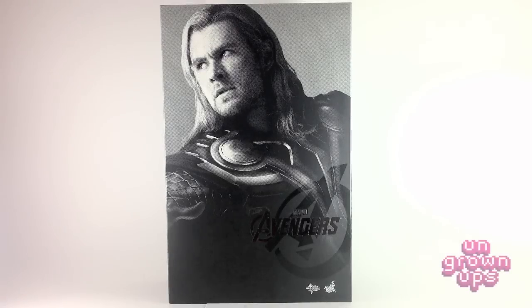Hi everybody and welcome to another exciting episode of the Young Grown-Ups Video Transmission. I'm your host Mark and today we're going to be taking a look at the Hot Toys MMS 175 Marvel's Avengers Thor.